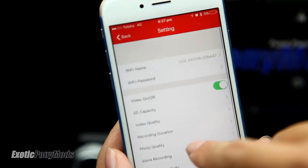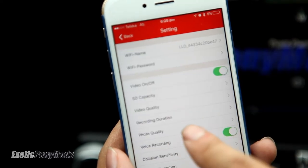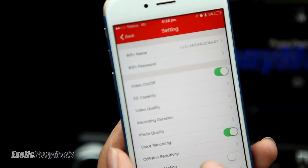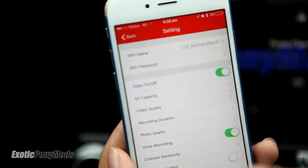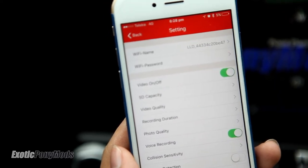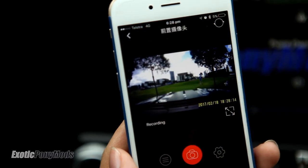You can see there are a bunch of things you can change, like video quality, photo quality, and Wi-Fi password and name. It's very basic but it works really fast and really nicely.